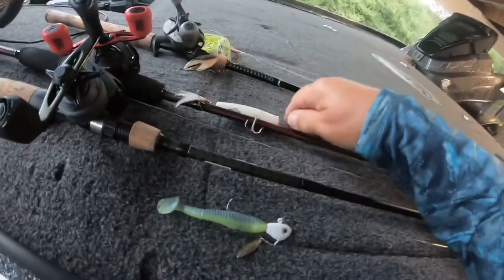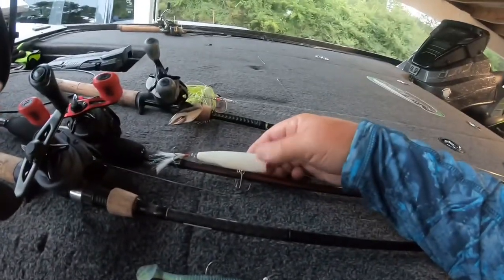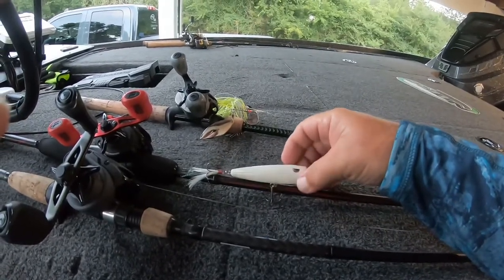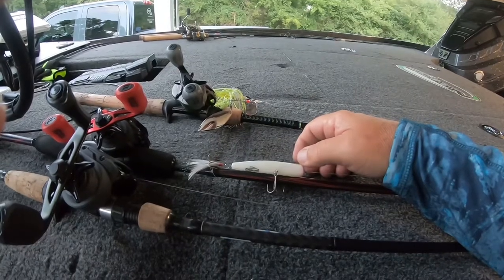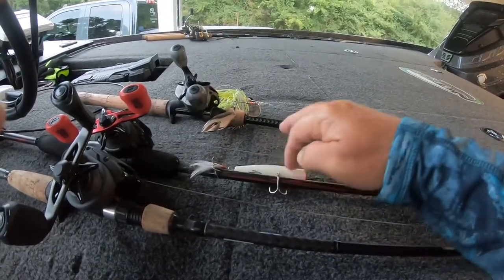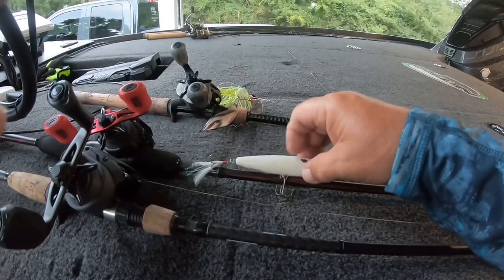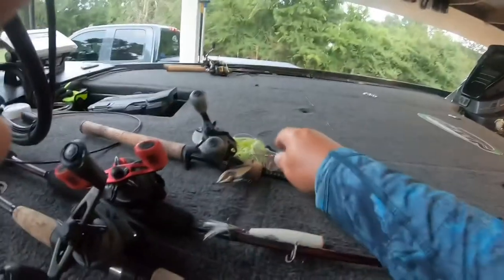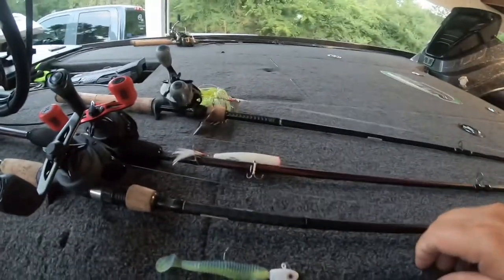As far as topwater, I didn't change up today, but most of the time if it's an early morning overcast, throw something bone or white colored. If the day gets real bright in the sun and you want more flash, get one that's got a silver belly. Doesn't really matter about the top, I don't think — that's more for catching the fisherman. I always keep a spinnerbait tight on bait. That's just always there, almost part of the boat.